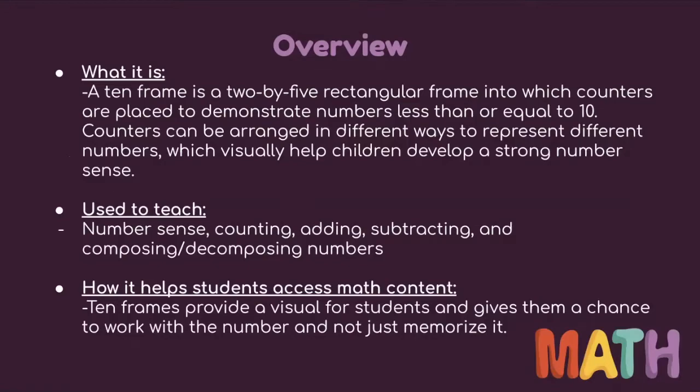Here's a brief overview of the 10-frame. A 10-frame is a two-by-five rectangular frame into which counters are placed to demonstrate numbers less than or equal to 10. Counters can be arranged in different ways to represent different numbers, which is used to visually help children develop a stronger number sense.